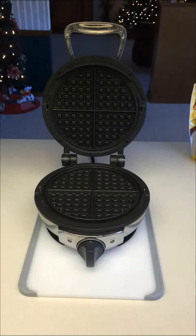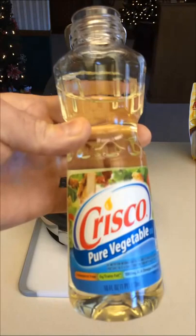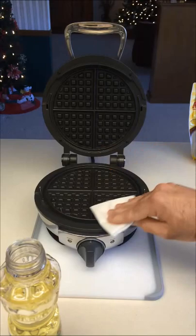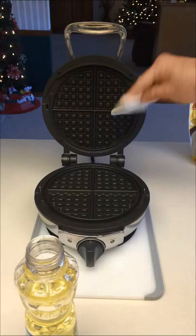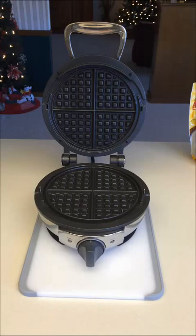The key to good waffles is to start with good ingredients. The All-Clad manual tells you that the first thing you want to do is grab some cooking oil — I'm using Crisco pure vegetable oil. Apply a little bit to a paper towel and just slightly wipe it over the top of the waffle iron plates so the waffle won't adhere to the surface, even though it's a nonstick surface.